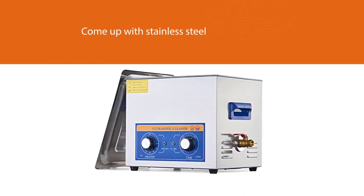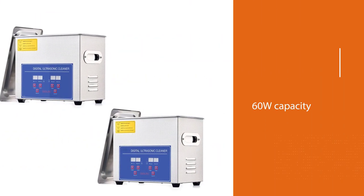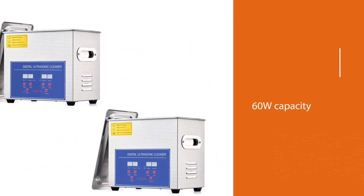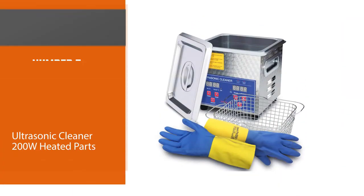The Crewworks carburetor cleaner includes two ultrasonic transducers with a 60W capacity each, effectively producing about 120W of combined power at 40 kHz frequency, ensuring effective cleaning.